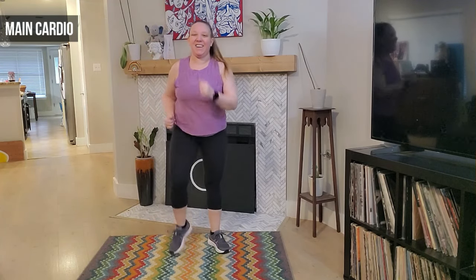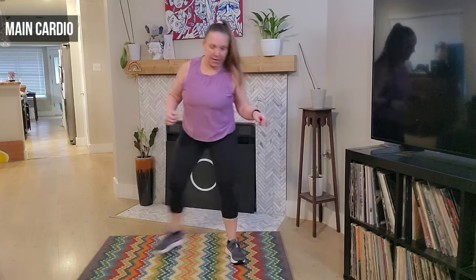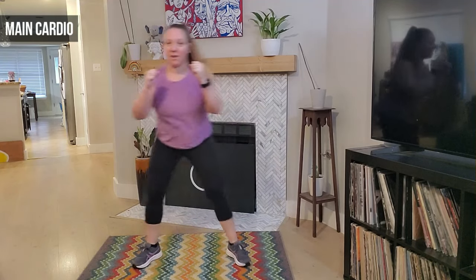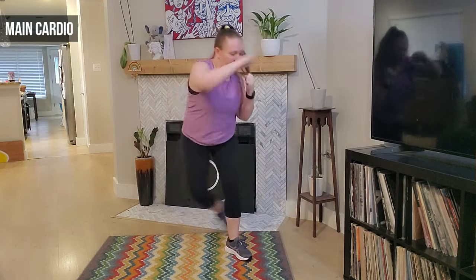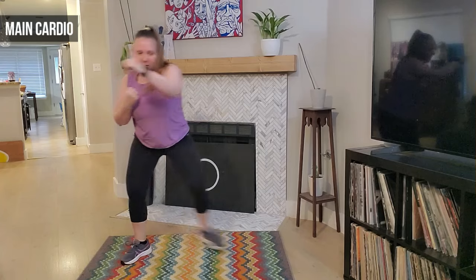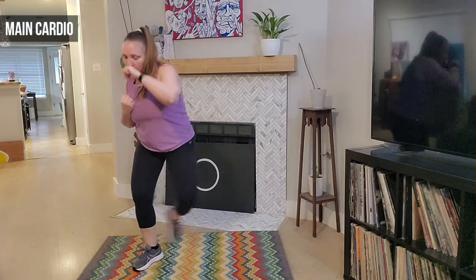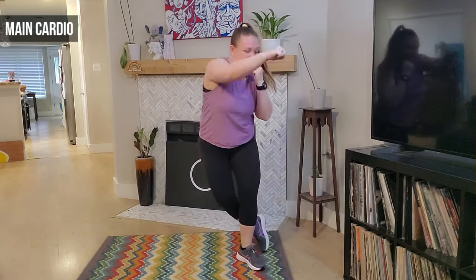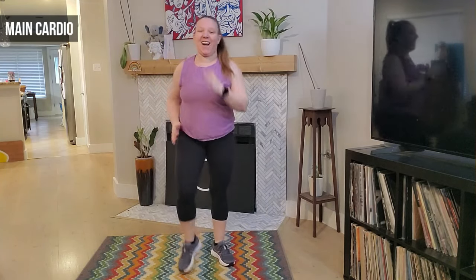Awesome job — we're going to take a step behind, we step behind. Good, getting ready to add those jabs. Eight, seven, six, five, four, three — now a double jab, we jab jab, jab jab. Good, four more, four, three — good, keep those abdominals tight. One — awesome job you guys, march it out. Eight, seven, six, five, four.